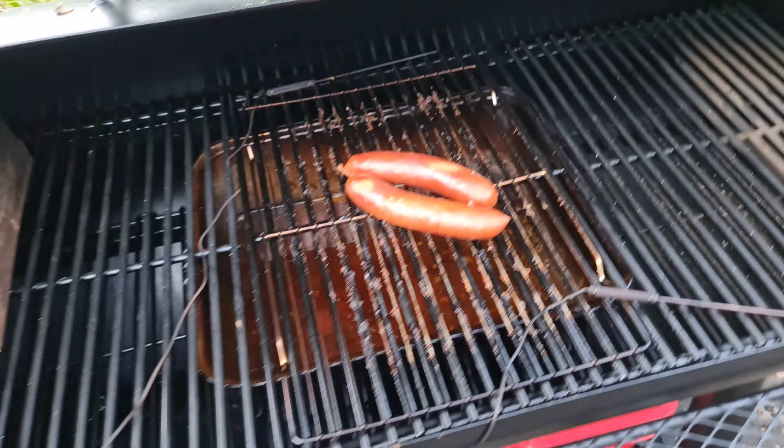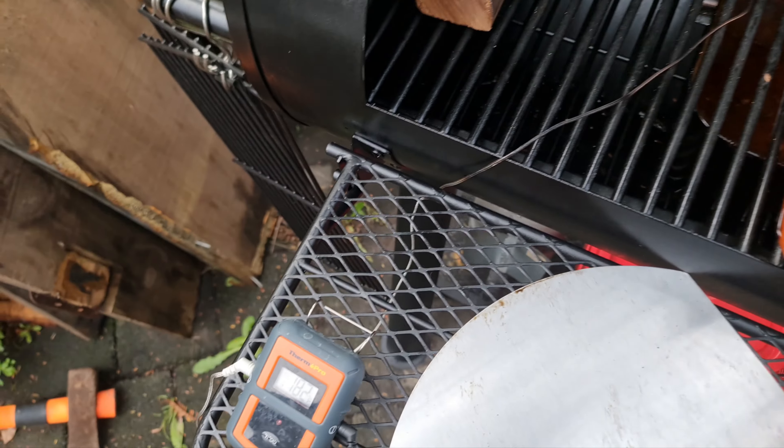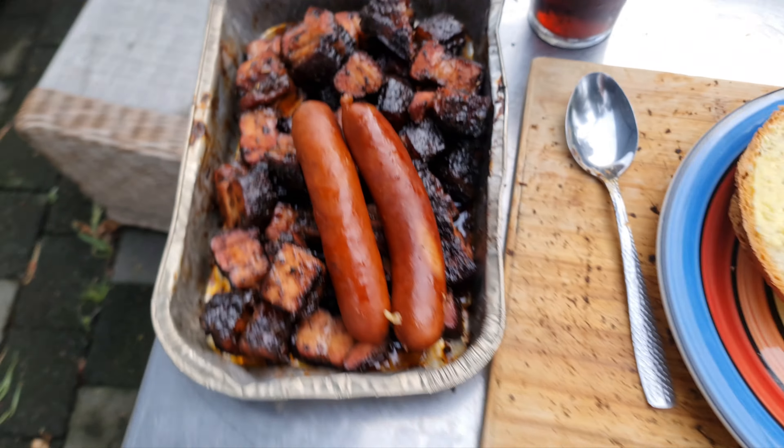A couple of cheese kranskies which I probably won't eat - they're just there for looks. Hot, hot - throw them in there.